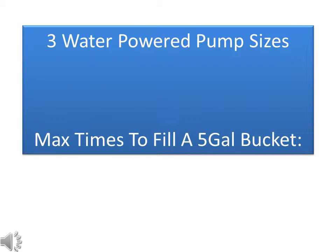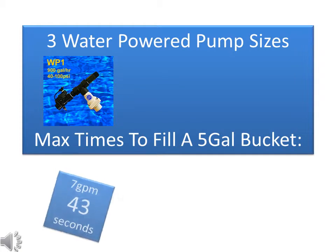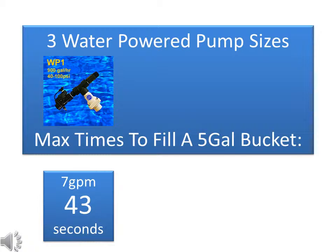Basement Saver offers four different ranges of water-powered backup pumps, each with models in three different sizes. Let's quickly cover the water supply flow rates that each model size needs in order to operate. Size 1 pumps, like the WP1 or HP1, can pump up to 900 gallons per hour, depending upon your city water pressure. These pumps require at least seven gallons per minute city water supply, so you should be able to fill a five-gallon bucket in 43 seconds or less.